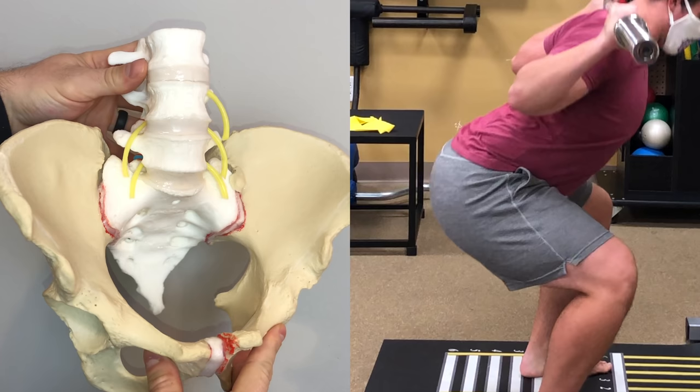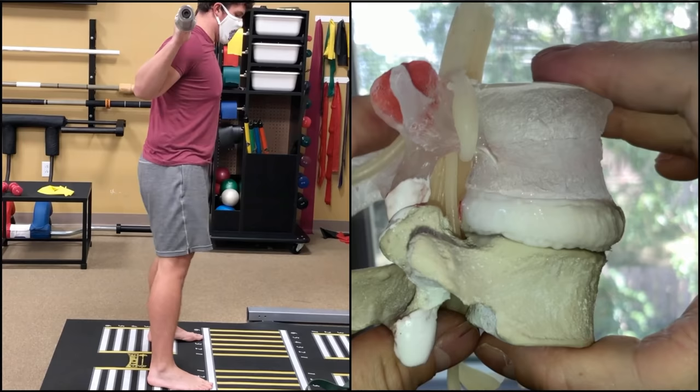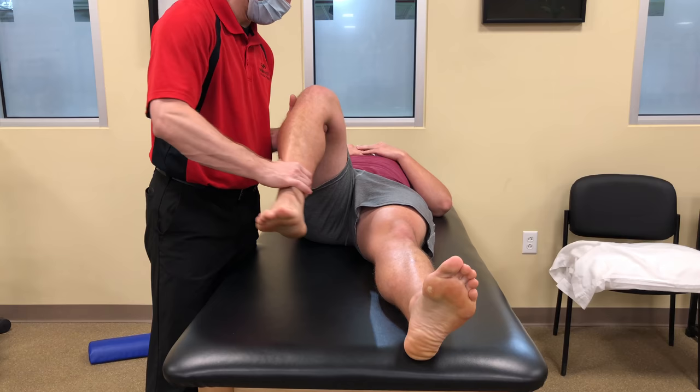The butt wink he was showing during his squat was likely creating a stress concentration of flexion movement under load at the lower lumbar joints, triggering his pain. It's important to point out that butt wink itself is not going to create a disc herniation or traumatic injury instantaneously, but the movement of the spine under load is still the mechanism that can lead to issues like these down the road. The timeline to injury will be very different for each person based on anatomy, past injury history, and exposure to the movement and load. But in this case, through precise testing, we found that butt wink was Corbin's specific trigger for pain.